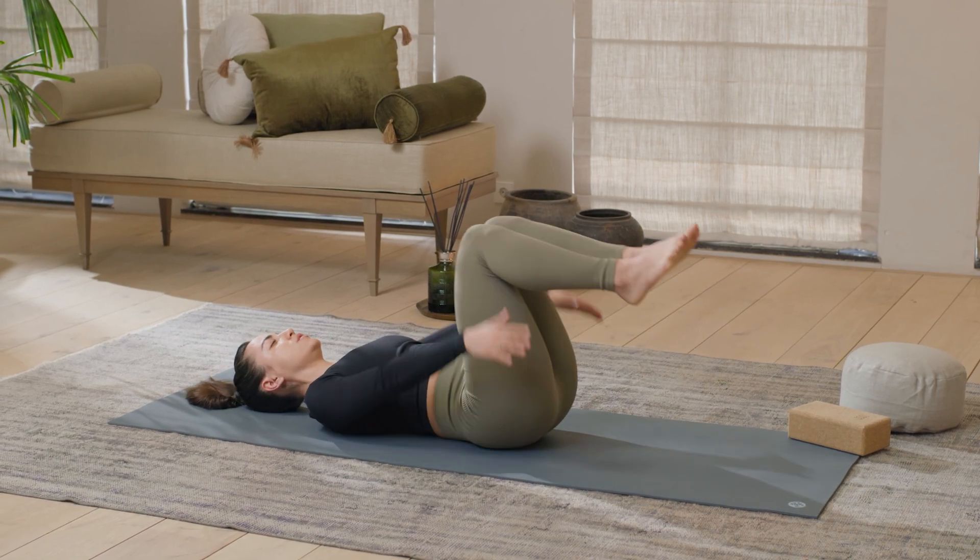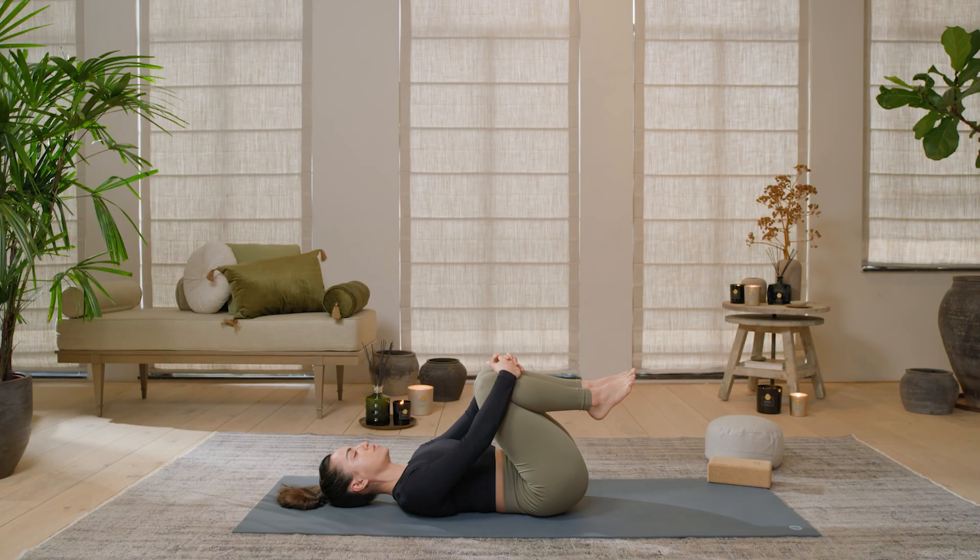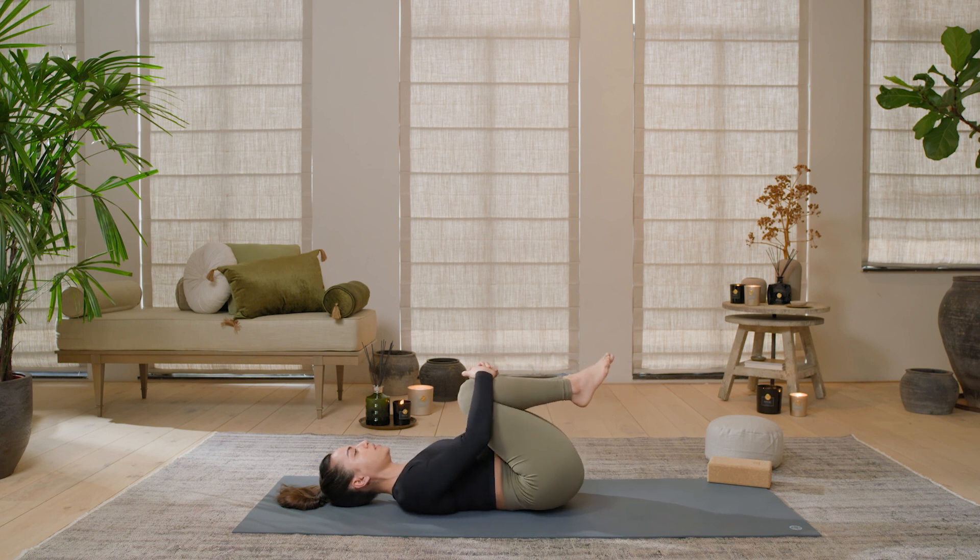Trying to bring those knees up and just make small circles with that lower back, lower spine and your hips.